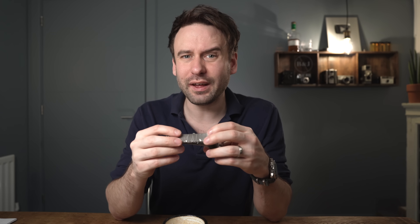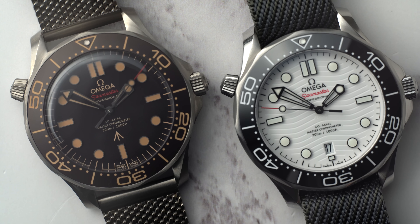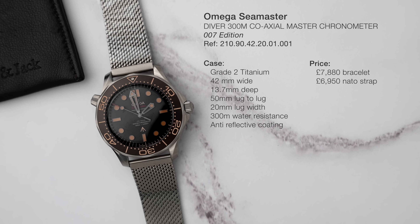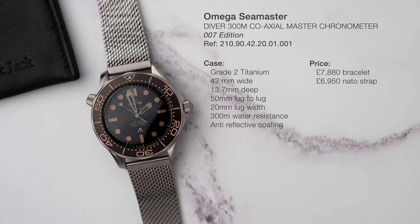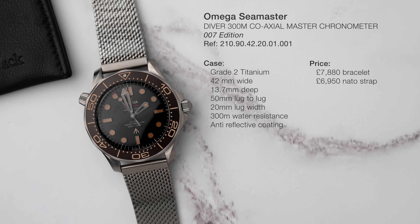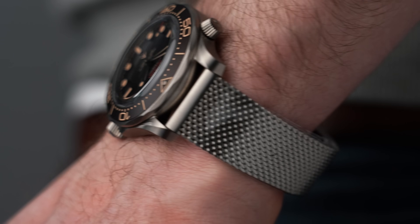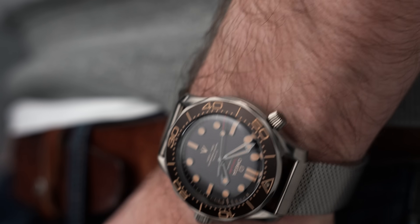I just really couldn't justify the massive price difference. The White Dial is £4,450. This titanium no-date version is £7,880 on the bracelet. That is a huge price difference, but there are a lot of subtle differences which take this one to the next level.